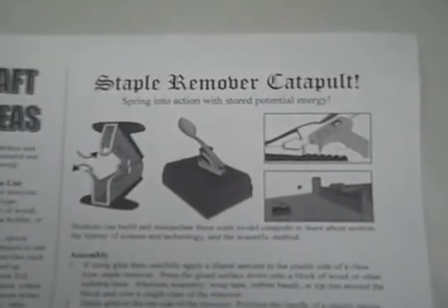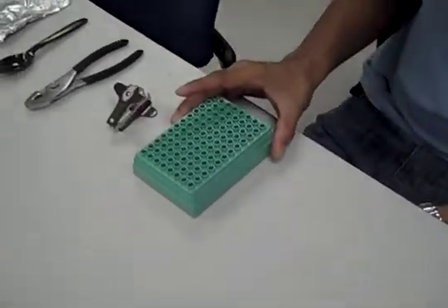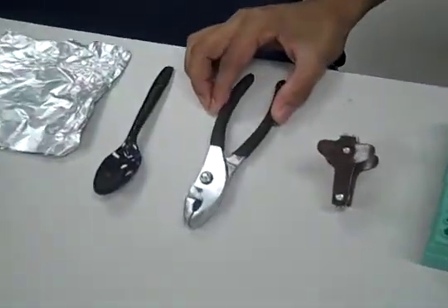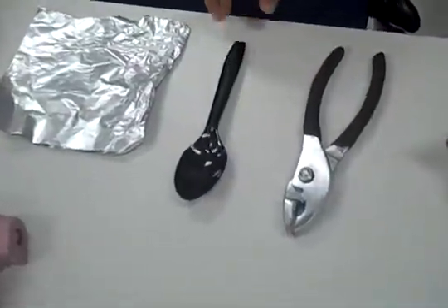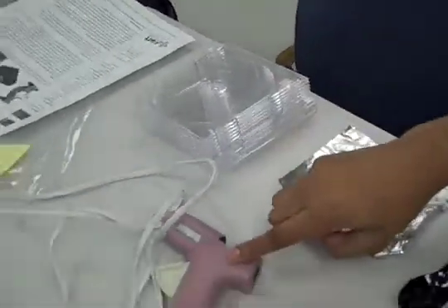In this kit we will be building a staple remover catapult. To build this kit you will need a pipette holder, a staple remover, a pair of pliers, a spoon, foil paper, CD cases, and a hot glue gun.